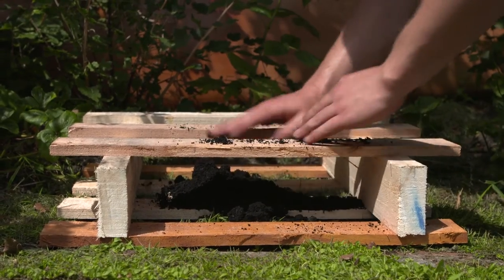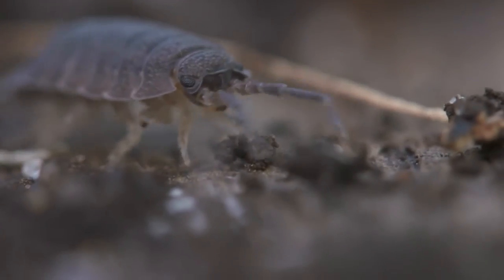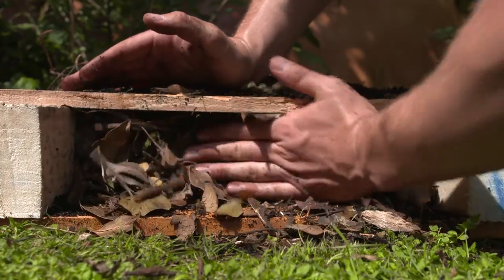The ground layer is usually made of compost and leaf litter. Beetles, ladybirds, and wood lice really like the leaf litter because they can use it as cover and shelter in case there are any predators around. That's the first layer done.